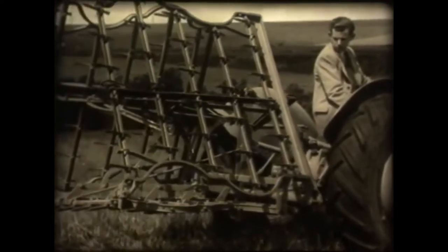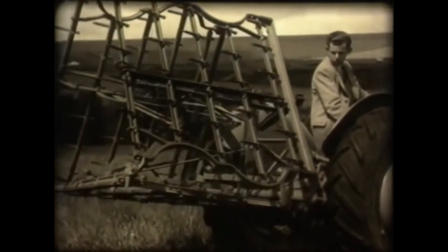The spike-tooth harrow folds up for easy transport, but it's soon opened up and there's work to be done.